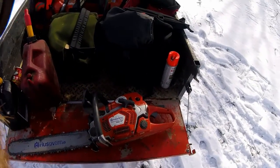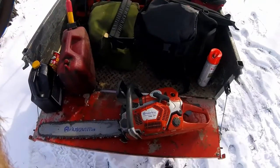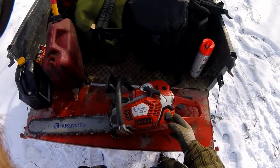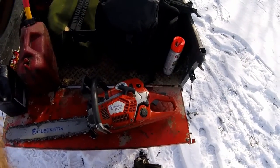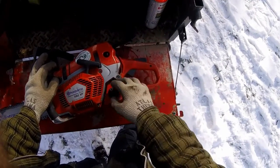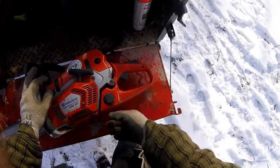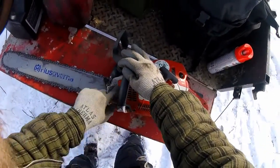Just wanted to make a quick video here to show you how to fill up a saw. On most modern saws, the gas tank is at the back and the bar oil tank is at the front. Before we start, we want to just brush off any debris, especially on the fuel tank side around the cap, just to keep it from falling in there when we open it. Just brush it off real quick.